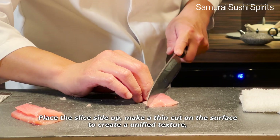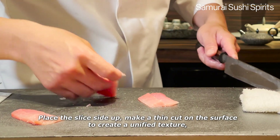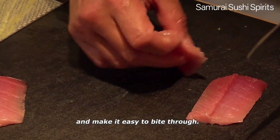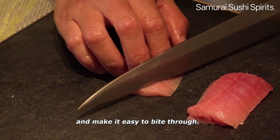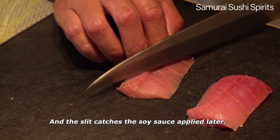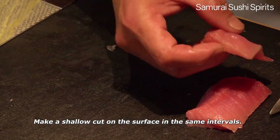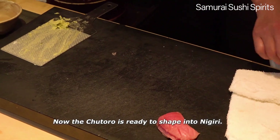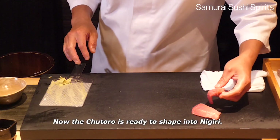Place the sliced side up. Make a thin cut on the surface to create a unified texture and make it easy to bite through. The slit catches the soy sauce applied later. Make shallow cuts on the surface at the same intervals. Now the Chutoro is ready to shape into Nigiri.